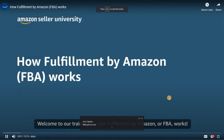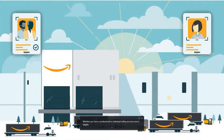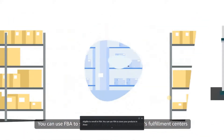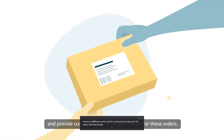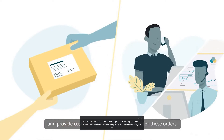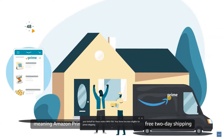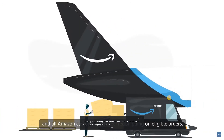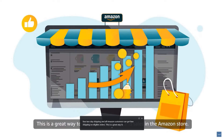Welcome to our training on how Fulfillment by Amazon, or FBA, works. Whether you have a professional or individual selling account, you're eligible to enroll in FBA. You can use FBA to store your products in Amazon's fulfillment centers and let us pick, pack, and ship your FBA orders. We'll also handle returns and provide customer service on your behalf. With FBA, your items become eligible for Prime shipping, meaning Amazon Prime customers can benefit from free 2-day shipping, which is a great way to maximize exposure and sales.